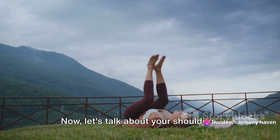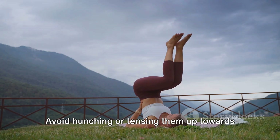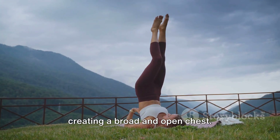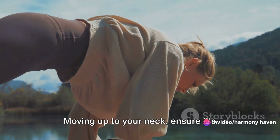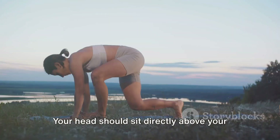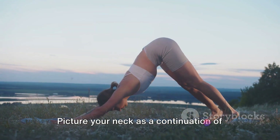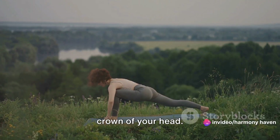Now, let's talk about your shoulders. They should be relaxed and drawn back slightly. Avoid hunching or tensing them up toward your ears. Instead, let them fall naturally, creating a broad and open chest. Moving up to your neck, ensure it's straight and aligned with your spine. Your head should sit directly above your neck, not jutting forward or leaning back. Picture your neck as a continuation of your spine, reaching all the way up to the crown of your head.